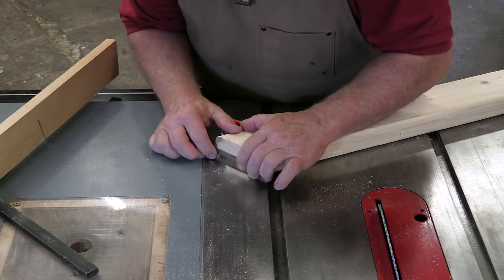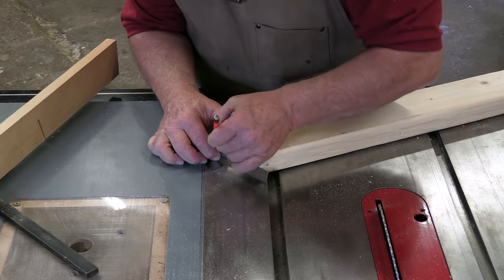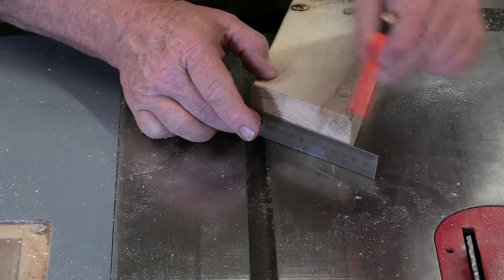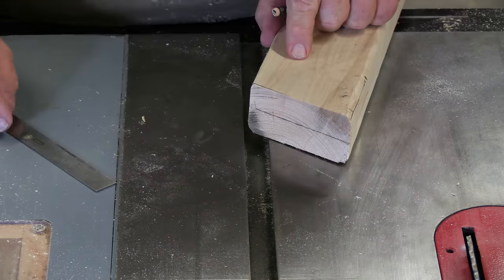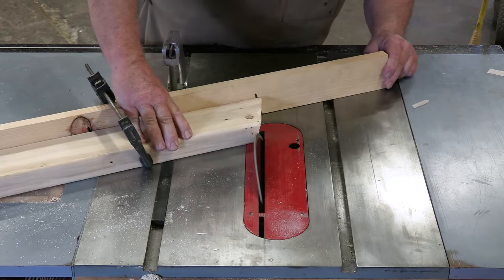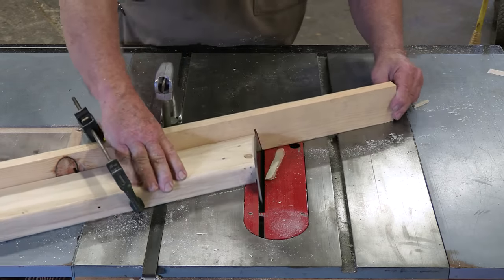Mark each end, dividing it in half from edge to edge. Turn the board 180 degrees end for end, keeping the top and the bottom surfaces the same. Once again, cut compound miters in the legs, splitting the marks you just made so the ends are now double beveled.